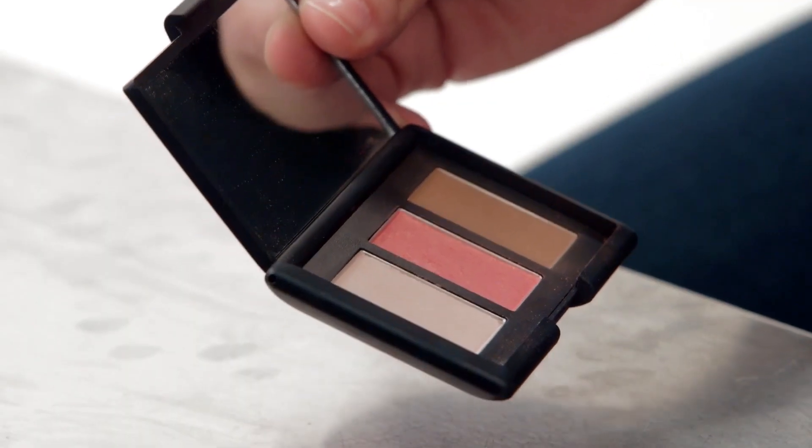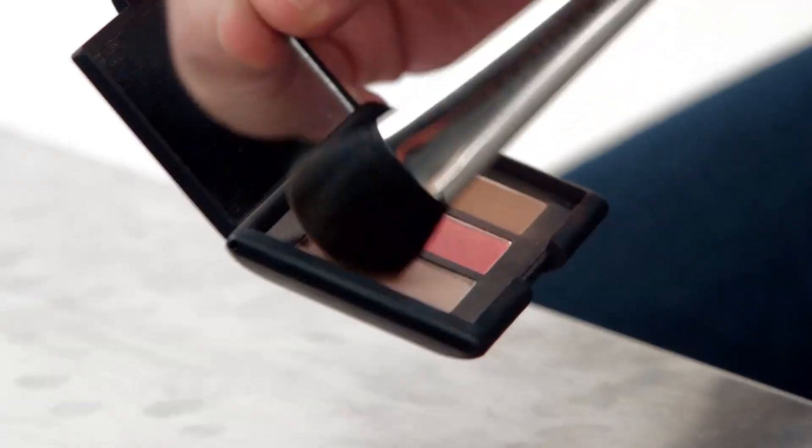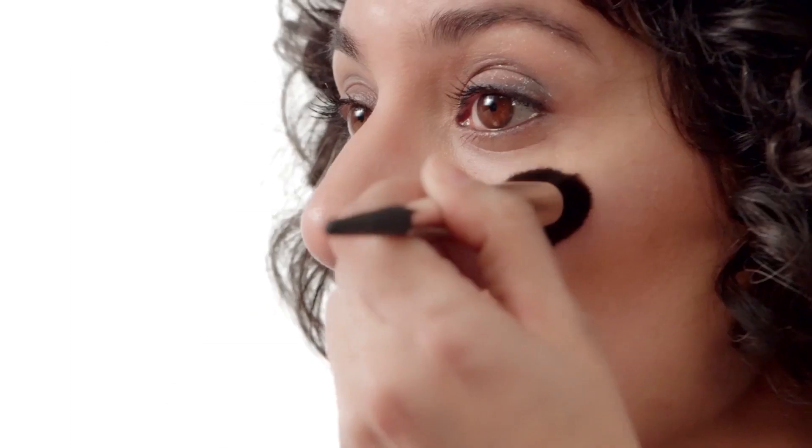Next, you're going to dust the light, shimmery highlighting shade across the tops of your cheekbones. It's going to help balance the look and bring out your bone structure even more. Using a medium-sized brush, dab the highlighter over the tops of your cheekbones.